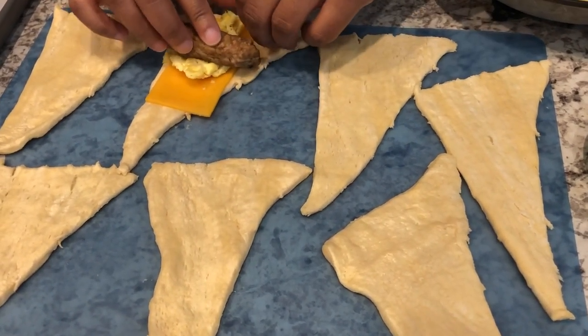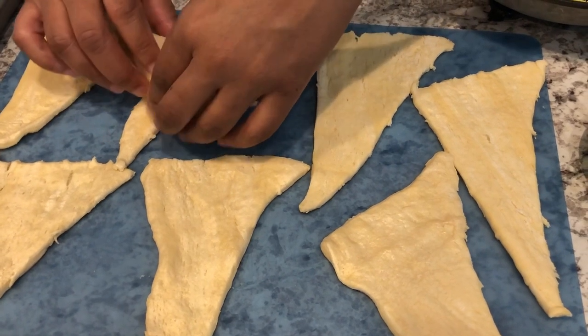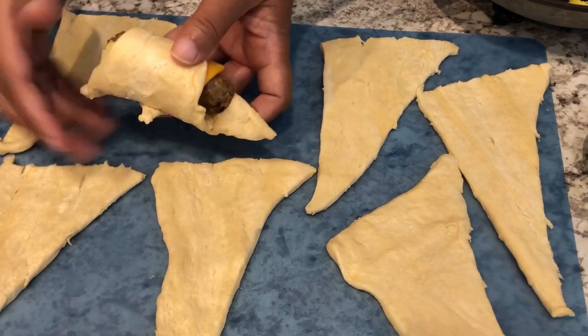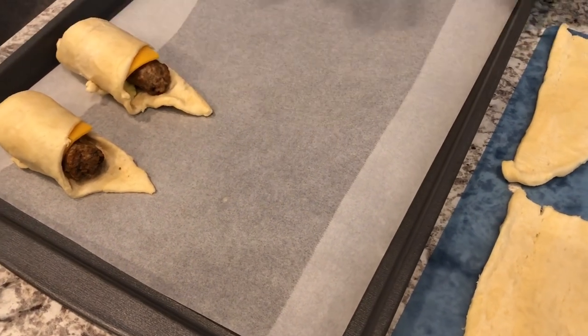It takes a little bit of practice but once you get it, you've got it. I'm just going to take this and roll it over just like so and then I'm just going to lay this right over here on my baking sheet. I've already done one and we'll do another one.